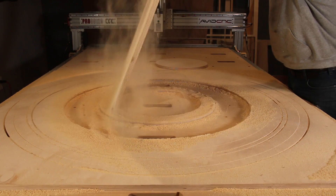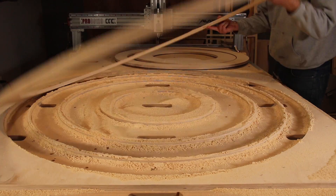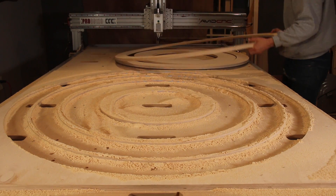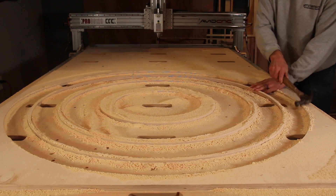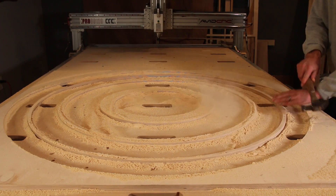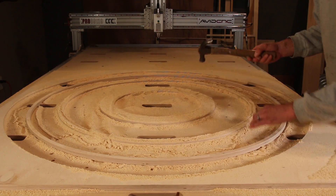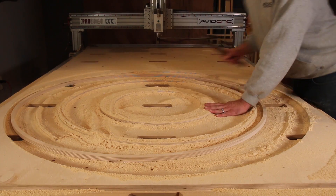I've been using composite nails and a nail gun to hold down material lately, and it works great. A little side tap snaps them free, and the brad bit can go right through them if you accidentally place one in the toolpath. I wasn't quite sure what I was going to do with the scrap rings that were left over, but Kelly had an idea.